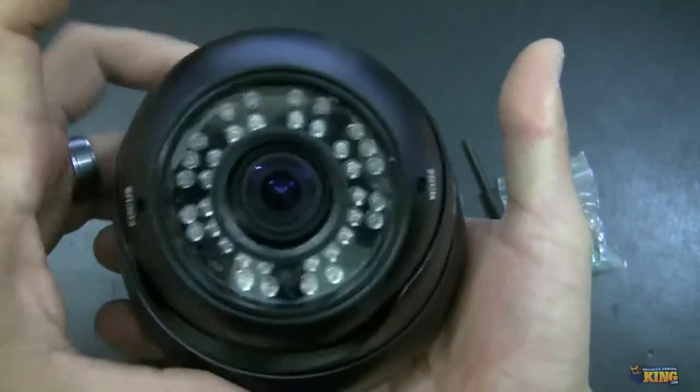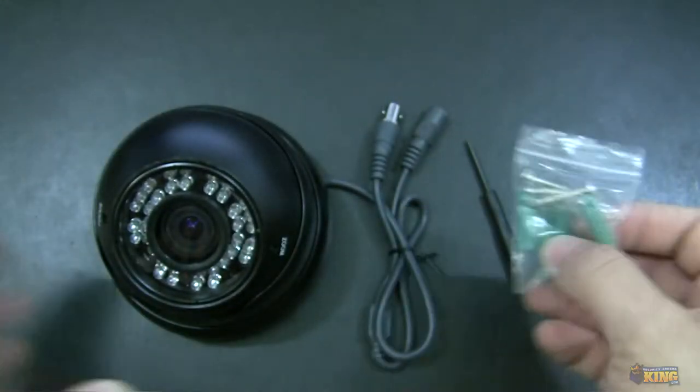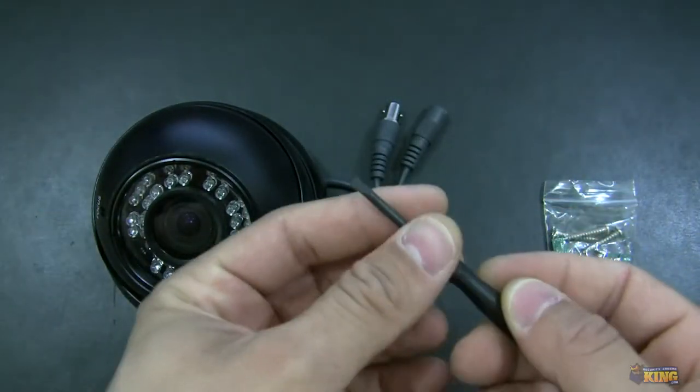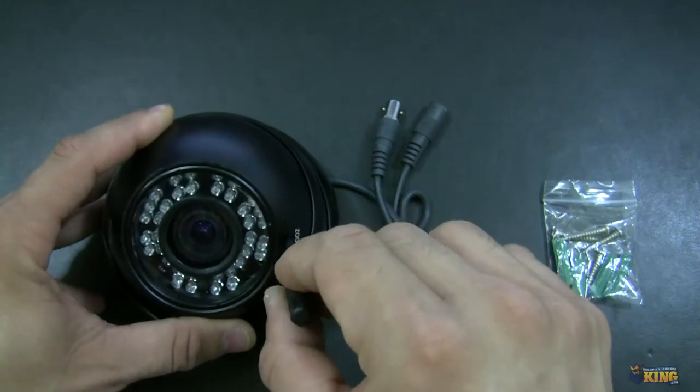You will see that inside the box you will find the mounting screws for the camera. It also comes with a flat head screwdriver so you can adjust the zoom very easily.